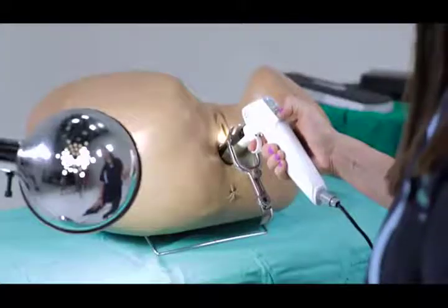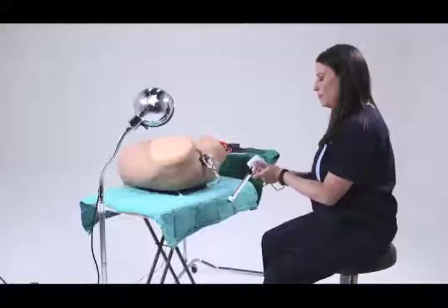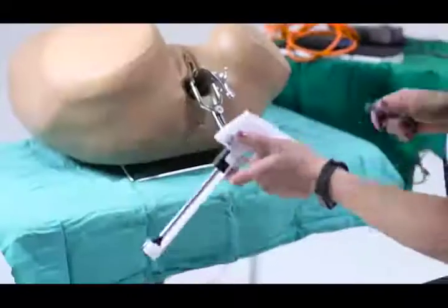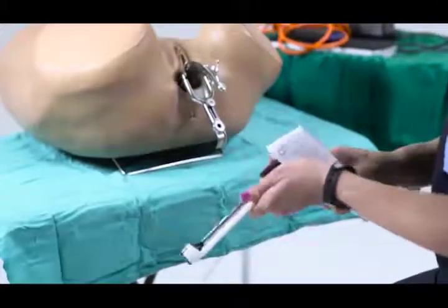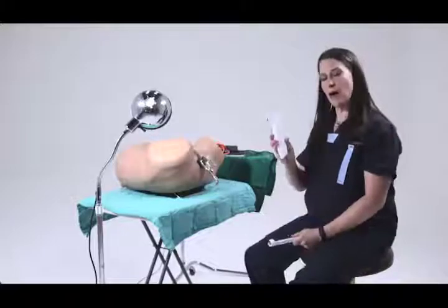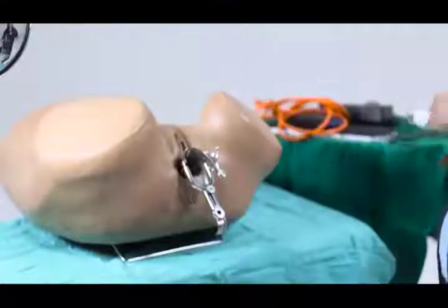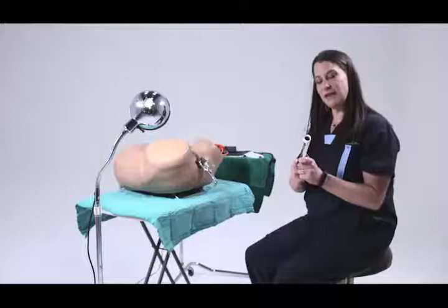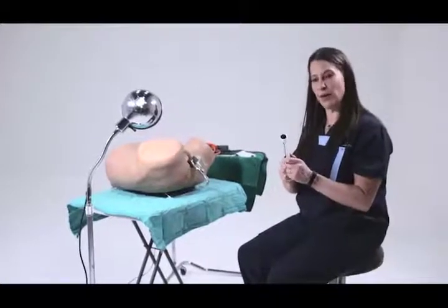When you're ready to stop treating your patient, you can turn it off and then the device gets disconnected from electricity. This part has not come into contact with body fluids, so this part can be wiped off with alcohol. These parts should be disinfected using high-level disinfection as recommended by the WHO.